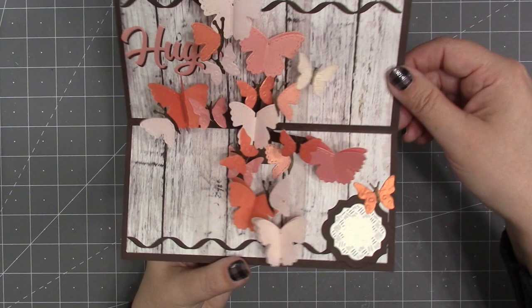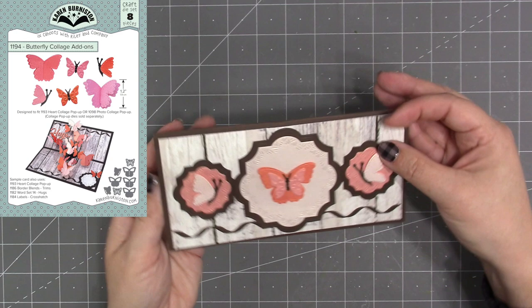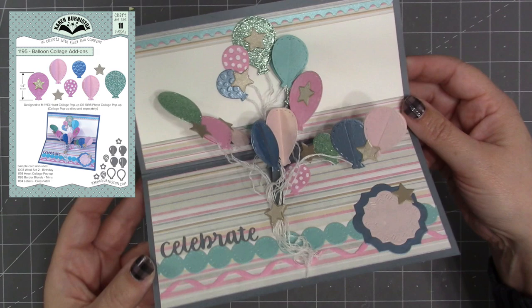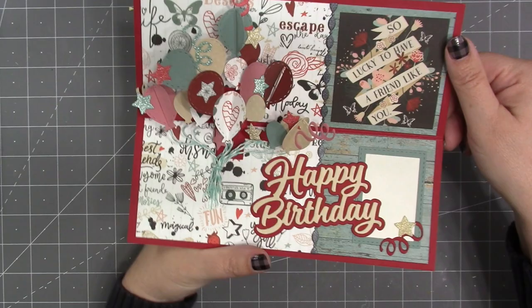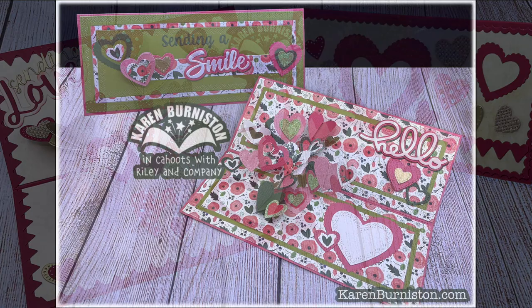Try the Heart Collage mechanism with other shapes — we have two Collage Add-On sets to get you started. The Butterfly Collage Add-Ons include doubled pieces and a 3D expanding butterfly. The Balloon Collage Add-Ons are the other set. These add-on sets do not include a mechanism; that comes from the base Heart Collage Pop-Up die. I chose hearts for the base die because it's the most universal shape — you'll use those hearts on and off the pop-up year-round.